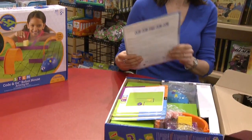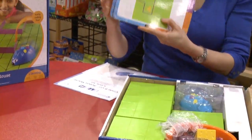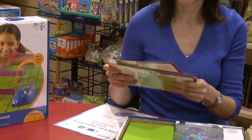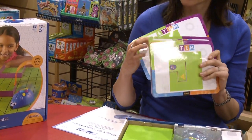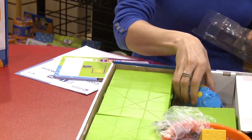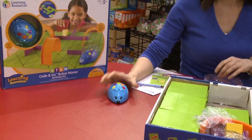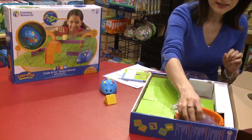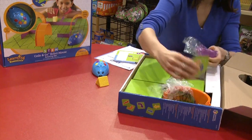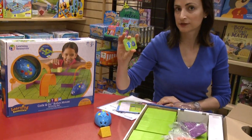When you open the box, it has the activity set guide. And then it comes with these big size cards, which is very good for a five-year-old to see and to follow. They are very colorful and you can even write on them and erase them. And then it comes with the mouse, and the name of the mouse is Calvi.